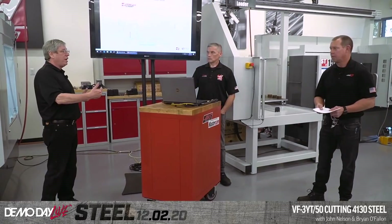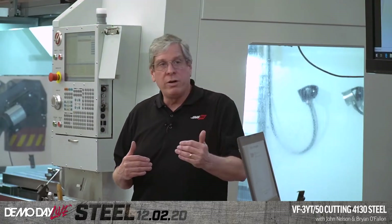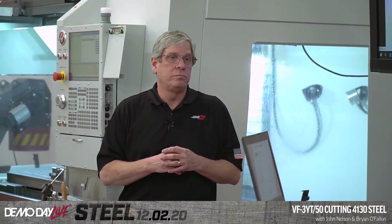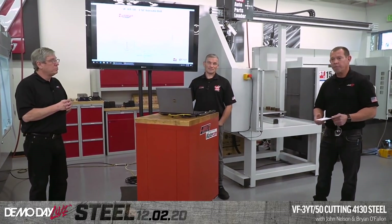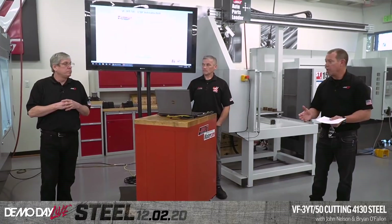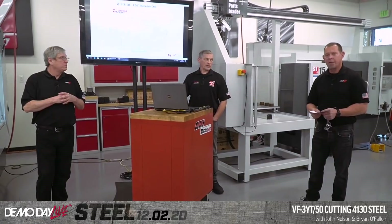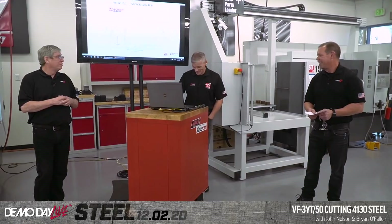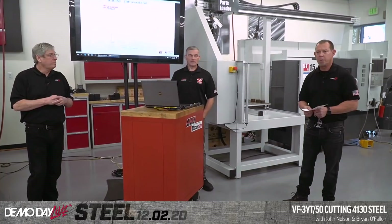At Haas Automation, customer service — we consider ourselves a world-class customer service organization. We're here to help our customers get the most out of their machine tools. We want to thank all of you for watching. Thank you for the comments. We're going to be back doing more Demo Day Lives in 2021. We don't know exactly what the cadence is, but we'll surely be back. Thank you all for watching. See you in 2021.